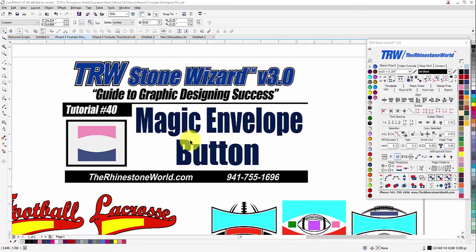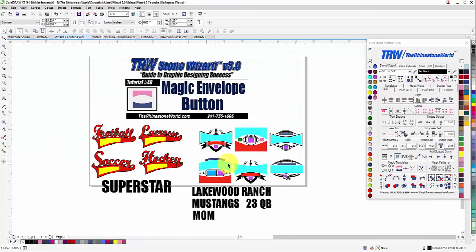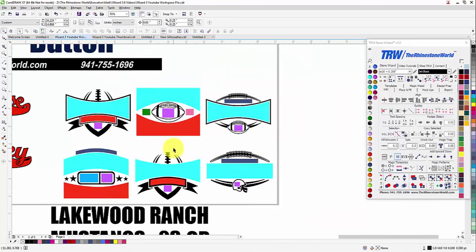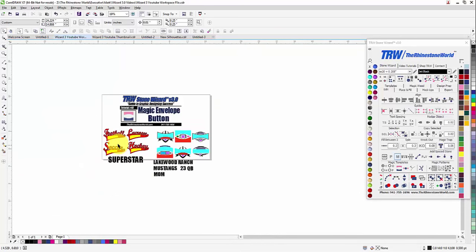Hey there TRW crew, Matt Vassallo here with TheRhinestoneWorld.com. This is tutorial number 40 for the TRW Stone Wizard version 3.0 — the magic envelope button. It's an awesome button that we've had in the wizard for a while now, and everybody uses it a ton. It's going to make your designing so easy when it comes to customizing with your vinyl cutter, screen printing, direct to garment, and all different types of applications. I have four designs here from our sports tail pack and six from our magic templates volume one sports pack, just to show you exactly how this is going to work.